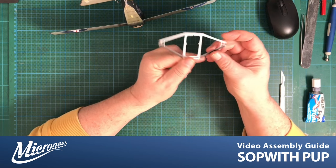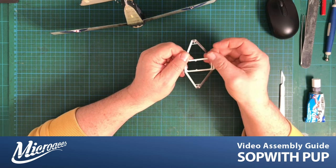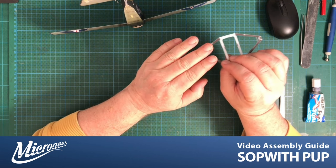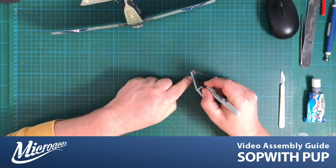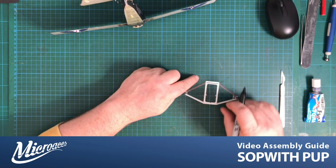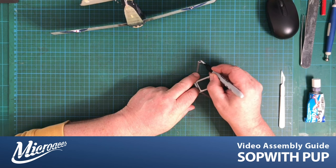On the undercarriage itself there's a little T-structure. That actually falls on the inside of the leg — this being the outer leg when the legs bend down — so it's not likely to be seen much. But if you prefer, you could use something like a sharpie and mark it up so it's not so glaringly obvious. I'm using a black one here. Obviously try not to get the sharpie onto the graphics.